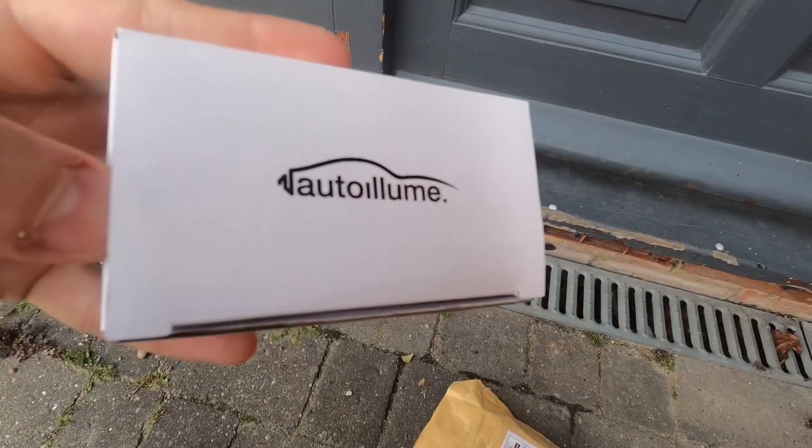It's a very exciting episode because a guy at Auto Illume messaged me and has actually sent us out some free stuff to try out and review. We're going to be installing that today across the next two episodes. The first one we're going to be installing some tinted sequential side repeaters, so it's going to be pretty exciting.